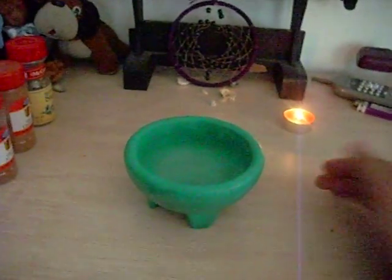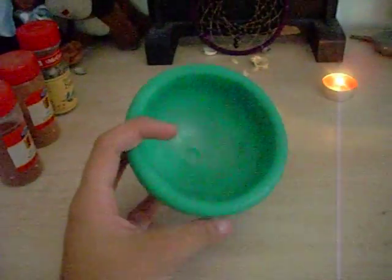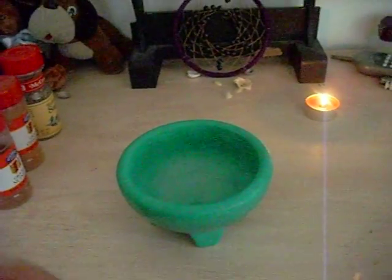I have my working candle here, and I'm going to use a pestle and mortar — except I don't have one. So the best thing I could come up with was this green cauldron-like bowl. And I don't have anything to mix it with, so I'm using the end of a freaking ice cream scoop. But that's okay, because it works just as well.